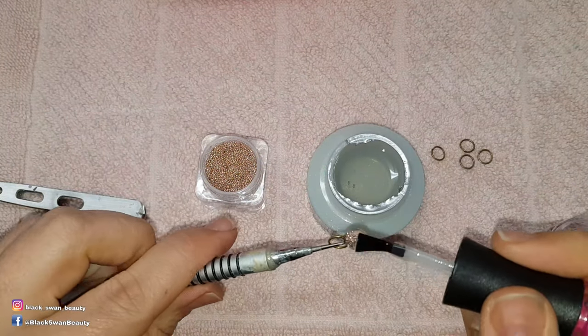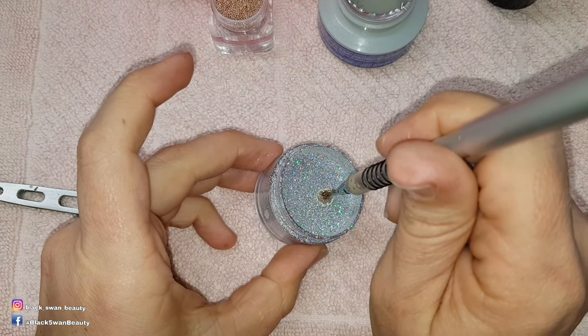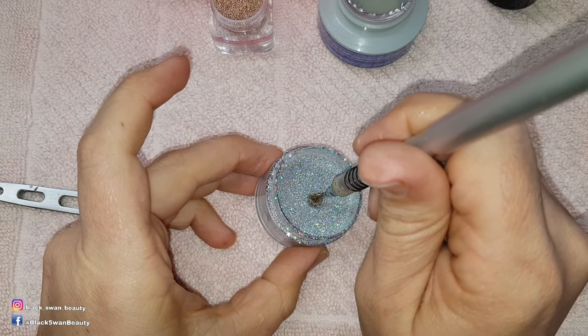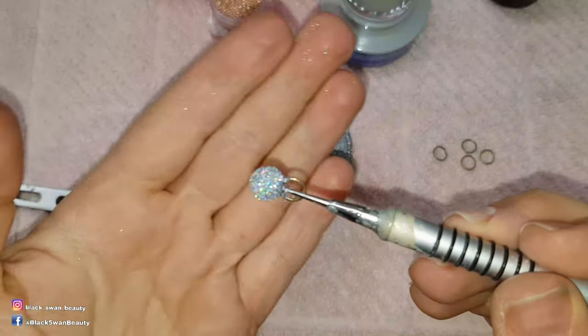When I'm happy with the size my bauble has reached, I use Madame Glam's no wipe top coat to paint over the whole ball and then dip it into the glitter of my choice. I tap off any excess glitter before I cure it in my light for another minute.